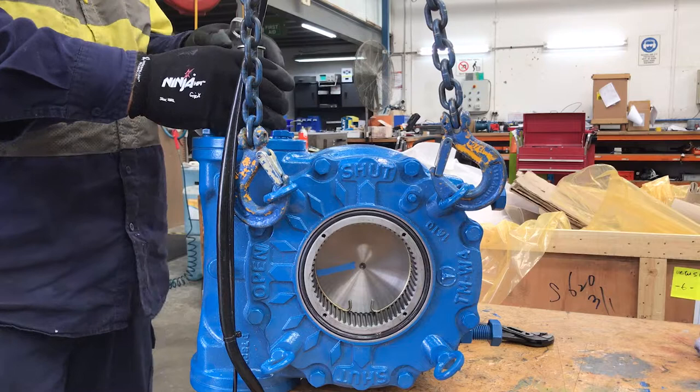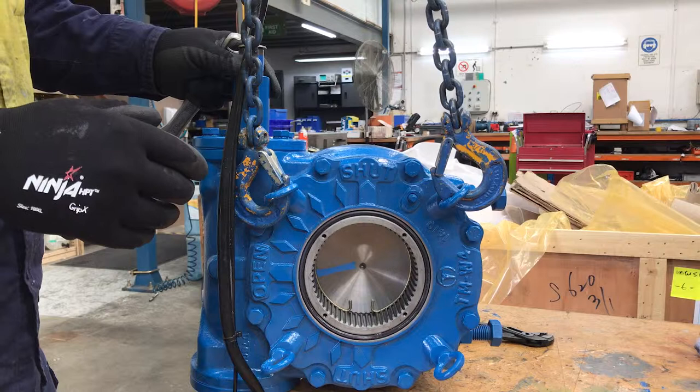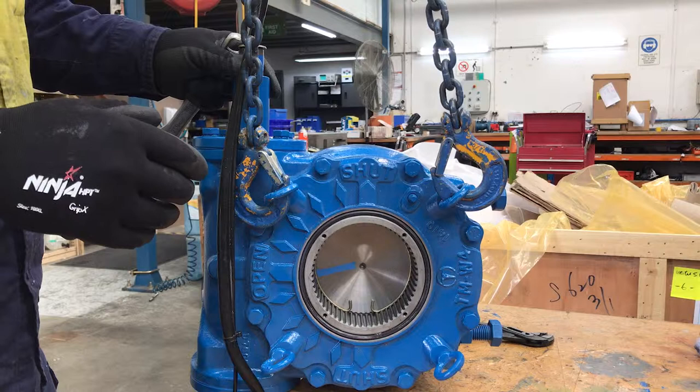Then we can replace our cover. Now we're going to make sure that the close limit does not hit a hard stop. Then we can replace our cover.